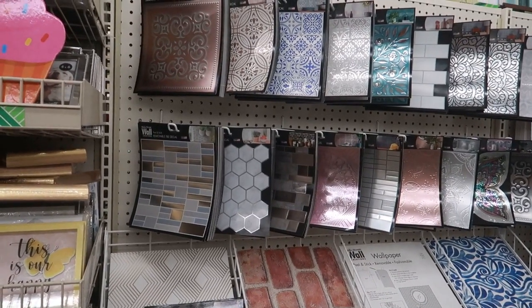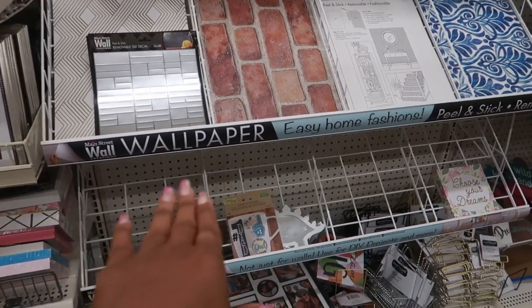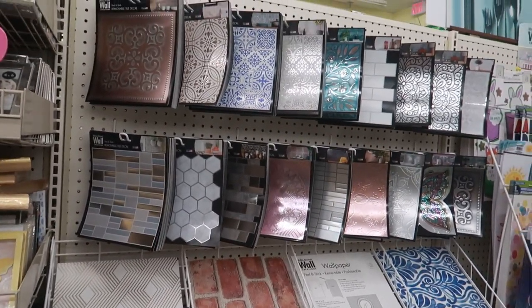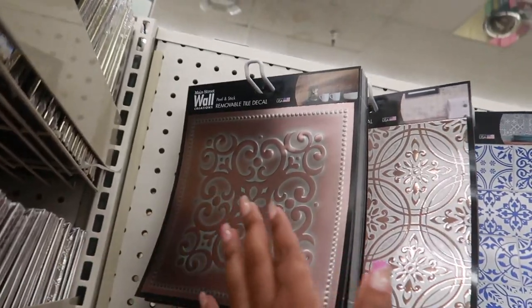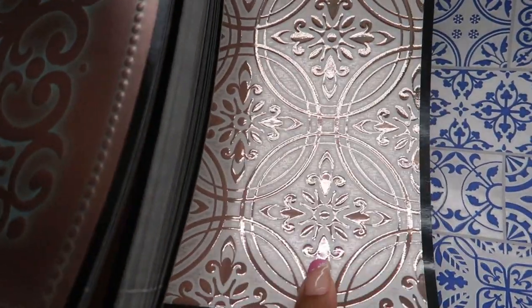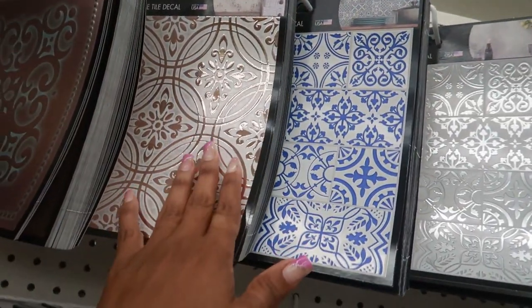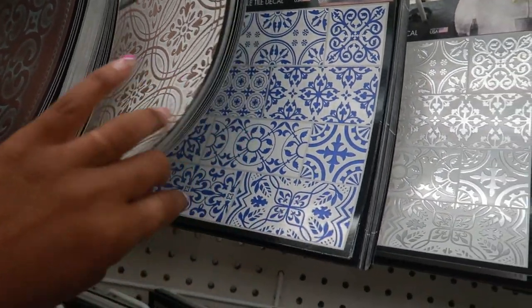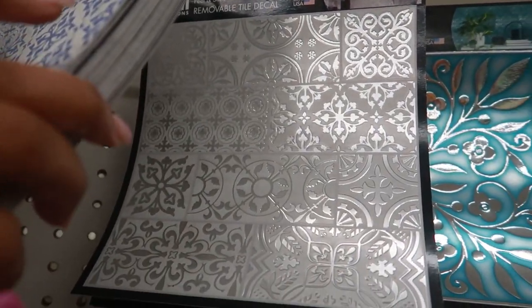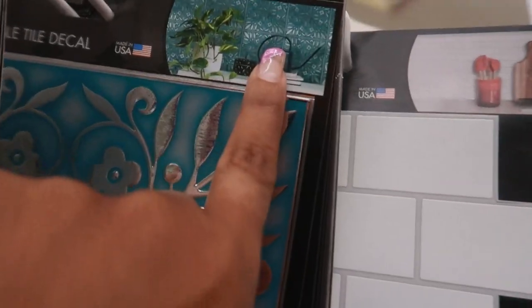Okay, you guys, this just took me away right here! There's a whole new section — they even have little racks that say 'Wallpaper, Easy Home Fashions — Peel, Stick, and Remove.' This is really cool. The first one I love, and then look at this one with the gold in it — oh my goodness! They're showing it as a backsplash but I'd want to put it somewhere else. There's a blue one and one with silver too.